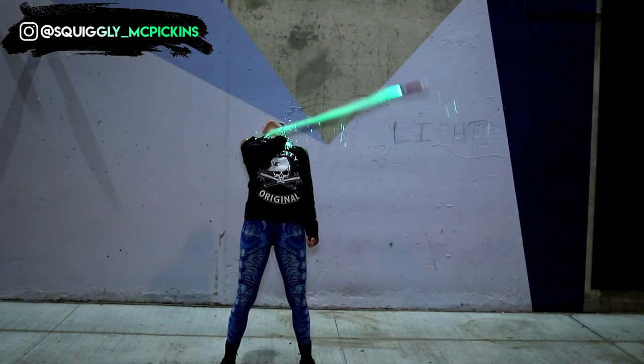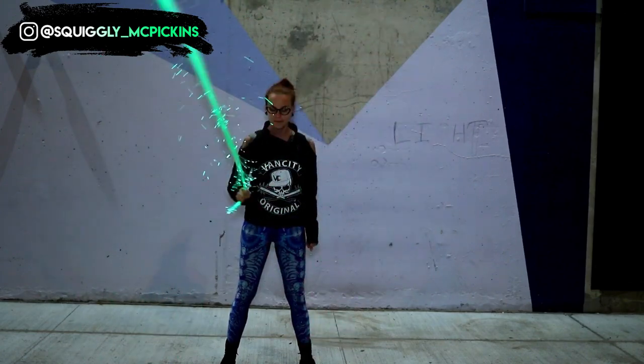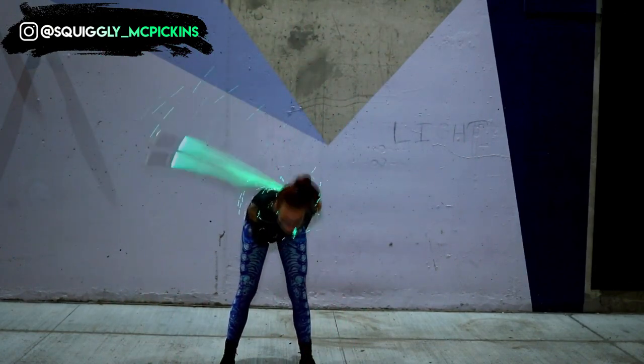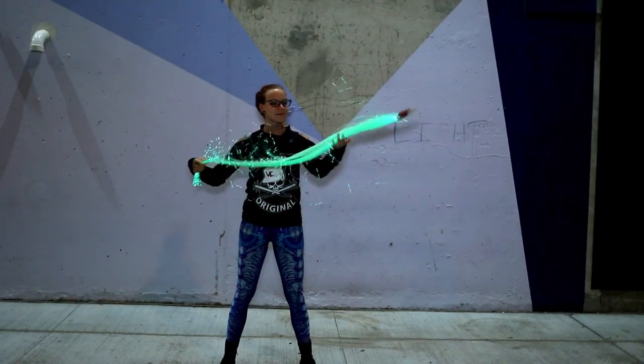Now that you have a sense of what the differences are between a spin and a wrap, you'll have a much easier time trying out variations and using other parts of your body. So that's a wrap — yes, I'm that cheesy.